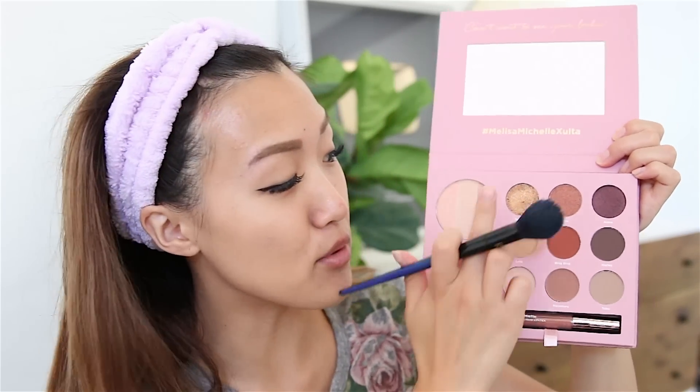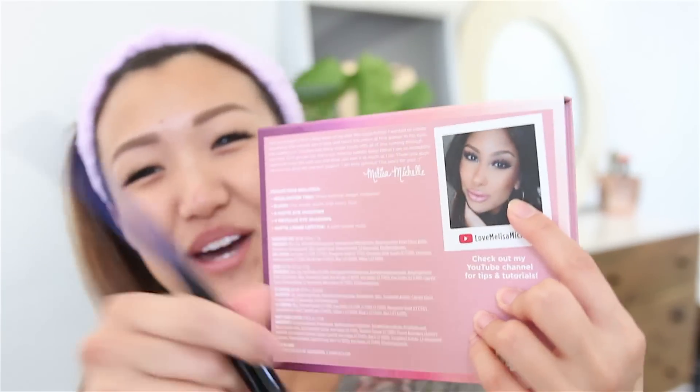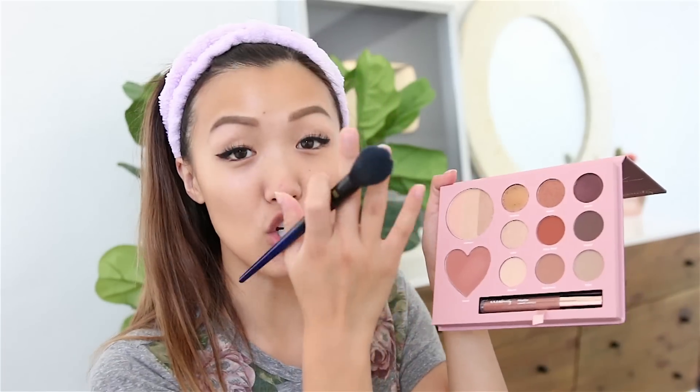My girl Melissa Michelle here on YouTube has her own palette with Ulta — okay girl, I see you! I love Melissa. We actually met in Costa Rica like two years ago on a trip with Style Hall. We never really had a chance to talk until we went on a yacht ride, which we both got really really seasick from, and then we sat together and just connected right away. I freaking love her. You guys have to go check out her palette — look at these shades, it's beautiful. Please support her, she is so gorgeous.